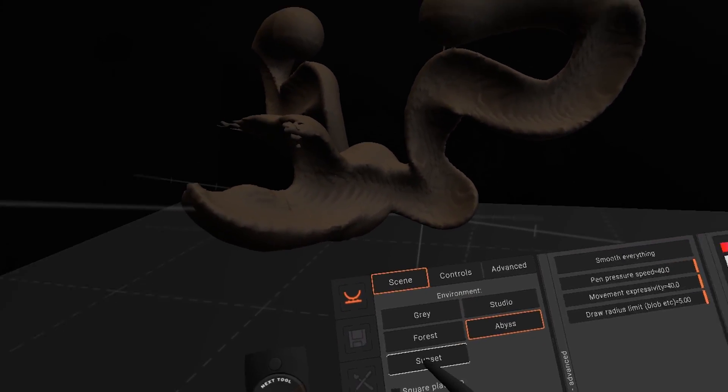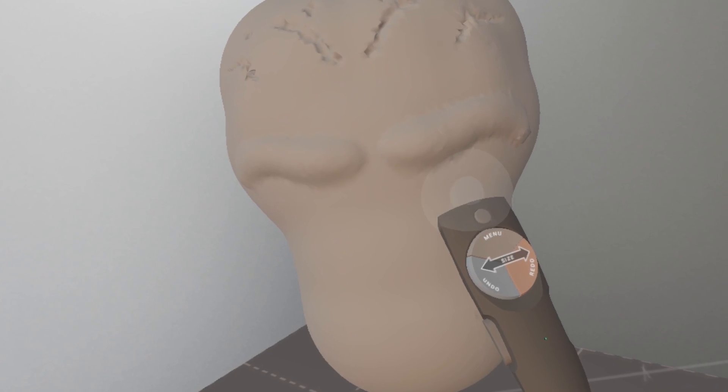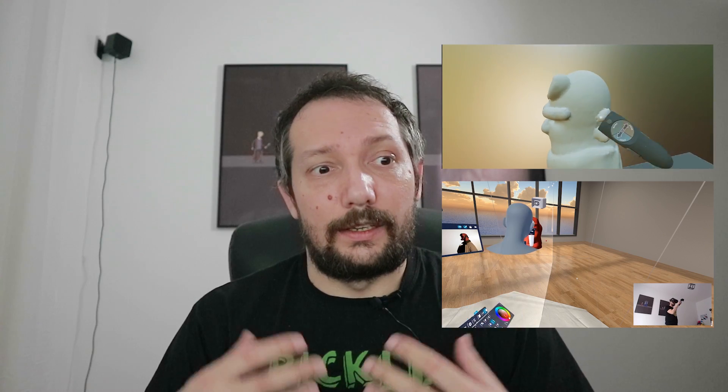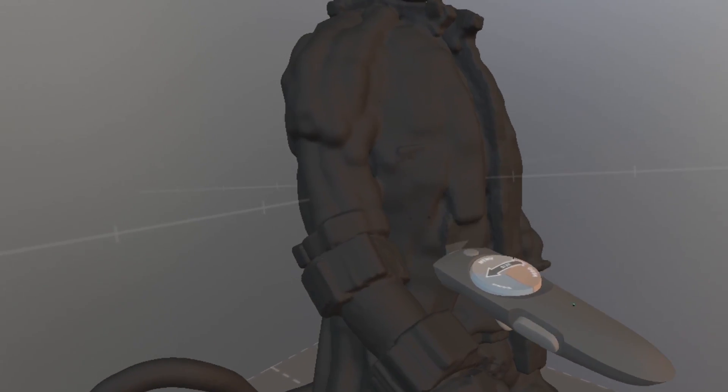Kodon has much better light setups and you can always see what you're doing. Sometimes modeling feels more rewarding and it feels better, but at the same time it's missing a few basic options. For example, I tried to model the same Hellboy figurine that I modeled in Masterpiece VR, and to make something like that inside Kodon is much much harder — you need more time to model something that simple. Sometimes it's buggy and it just feels like an unfinished product, but you can really make great results. I made this cute version of Pennywise.